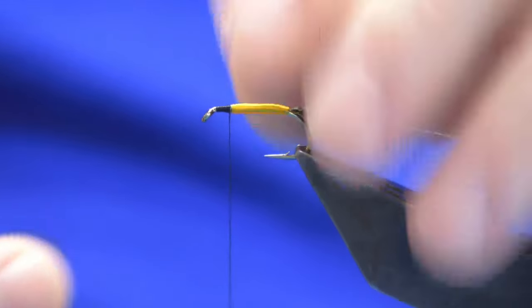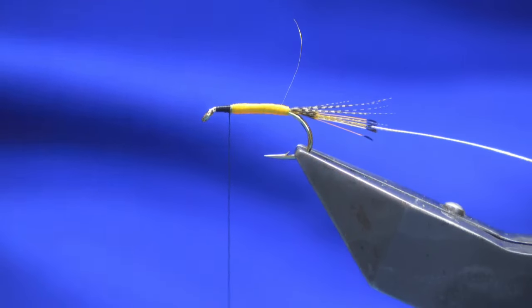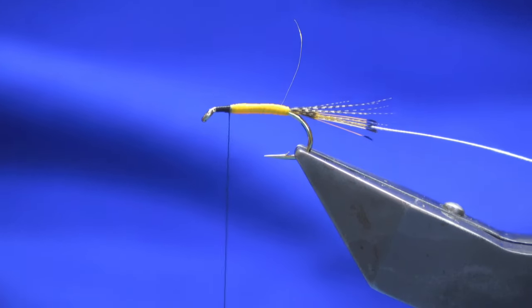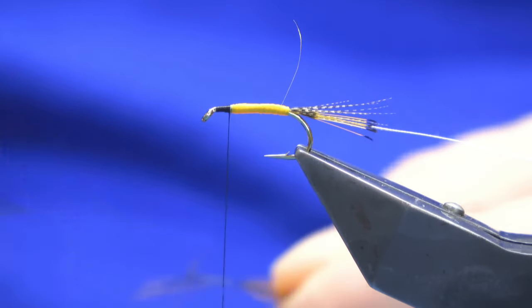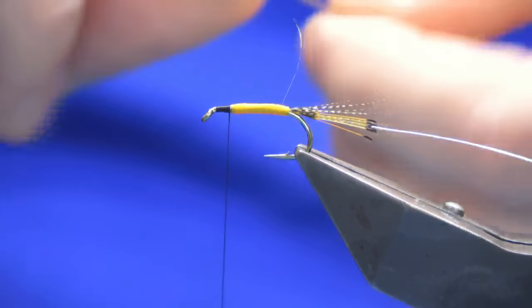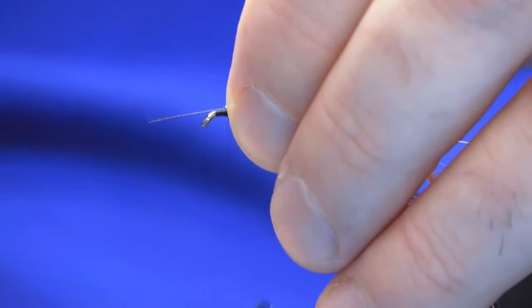On the original pattern, as the name suggests, there's a grouse hackle at this point - you'd put it on the salmon fly and bring it down about one third of the body. However, I'm just going to use a saddle furnace hackle to palmer the body - just a bit of fun.